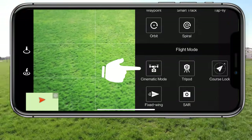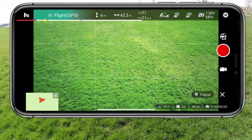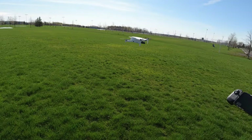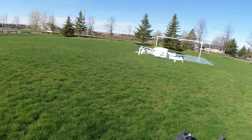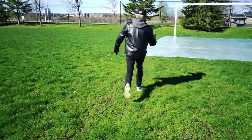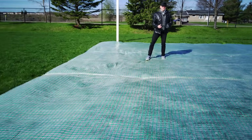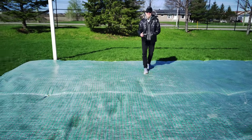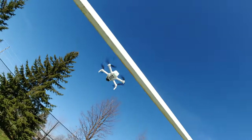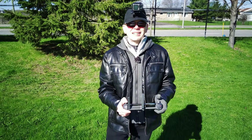Looking down at the flight modes — you have cinematic mode, I'm not going to do that one right now, it doesn't really do much. Tripod is usually the best, so let me do tripod. Tripod just makes it go slow. I'll put the record on and bring the drone down so you can see what tripod looks like. That's full blast forward — look at it. You could go home and have your lunch and come back and it's still going forward — that's as fast as she goes. I'll get in front and you'll see it should be pretty smooth.